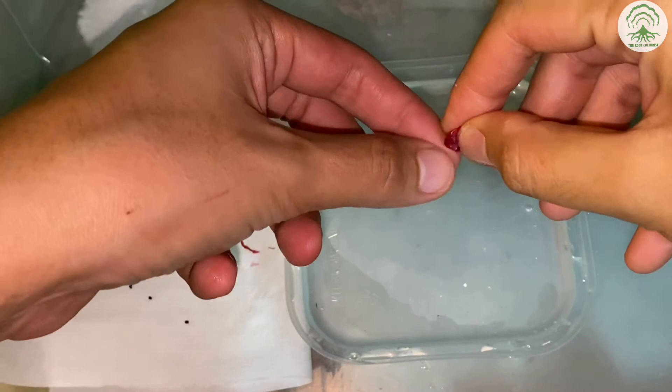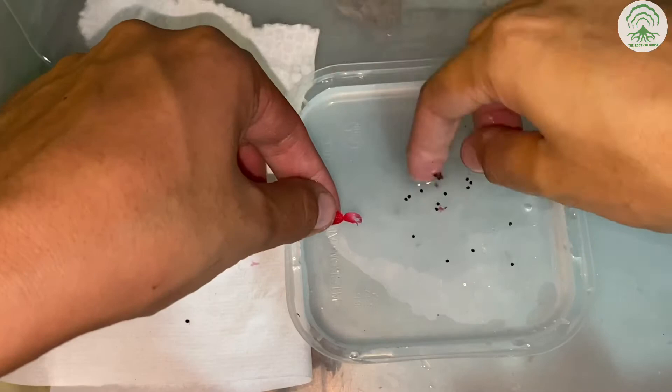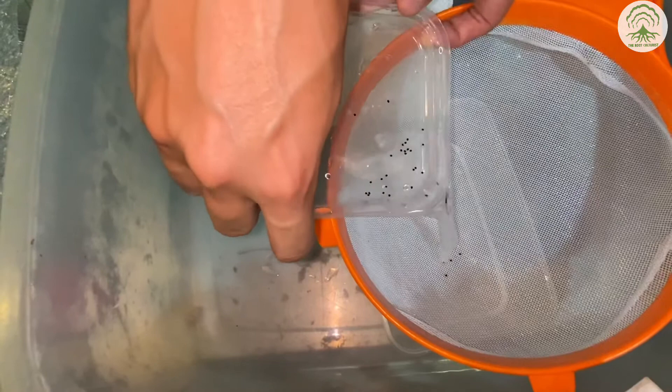And this would be another way. You want to remove any debris — in this case, we're removing the seed pods — followed by sifting the seeds.